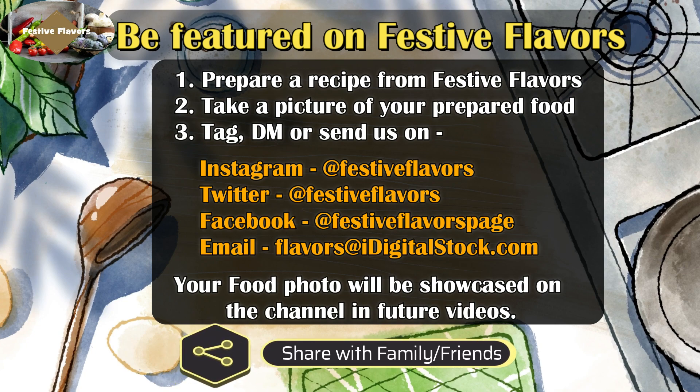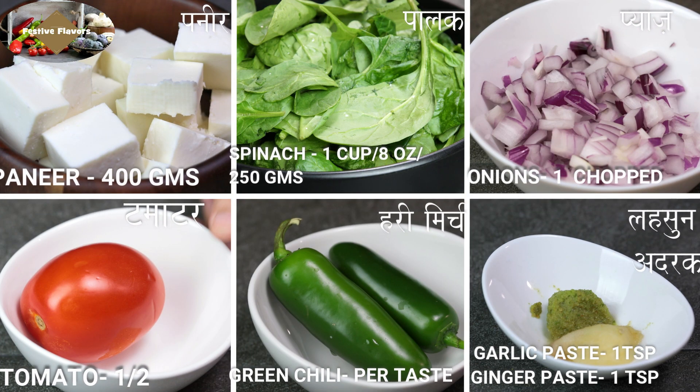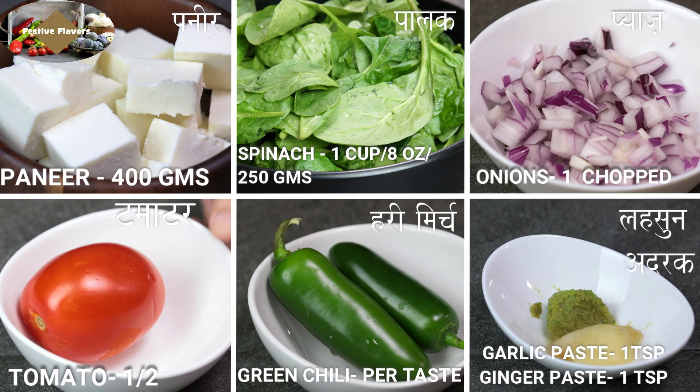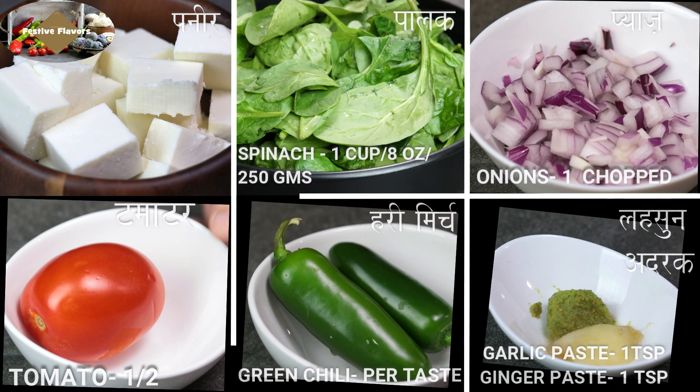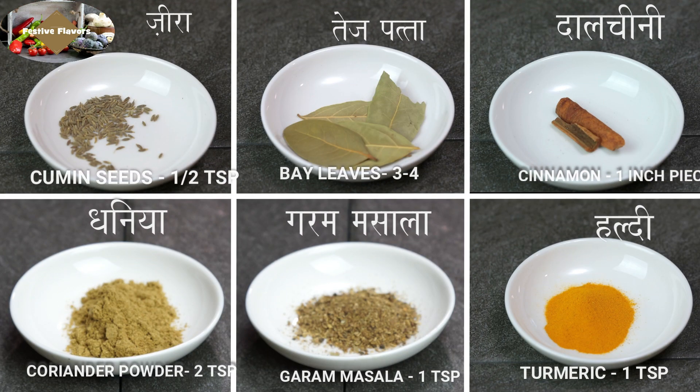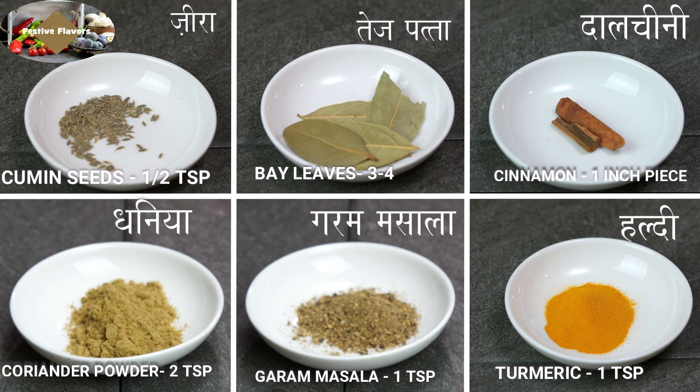Now let's look at the ingredients. Paneer 400 grams cut into cubes, spinach 250 grams, onions 1 chopped, tomatoes half, green chillies to taste, ginger paste 1 teaspoon, garlic paste 1 teaspoon, cumin seeds 1 teaspoon, bay leaves 4-5.